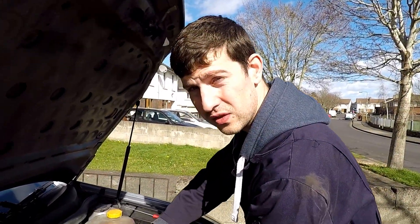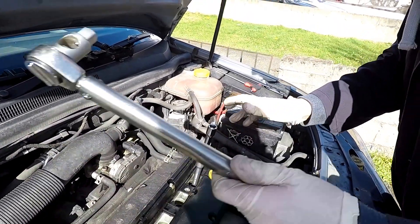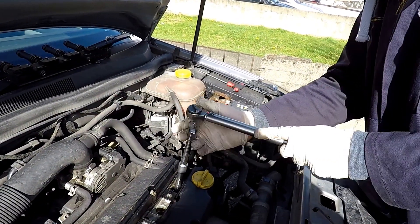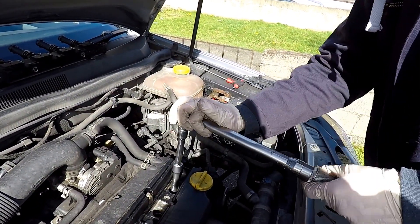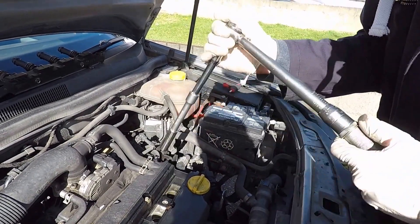Finishing off torquing the remaining plugs now. Start each one off by hand until it's hand-tight, then get your torque wrench — remember, 28 newton meters — and tighten until you hear the click.